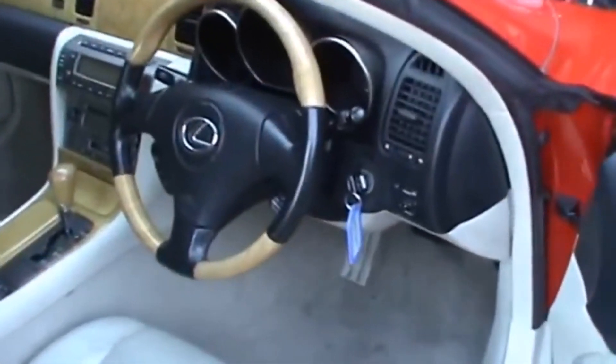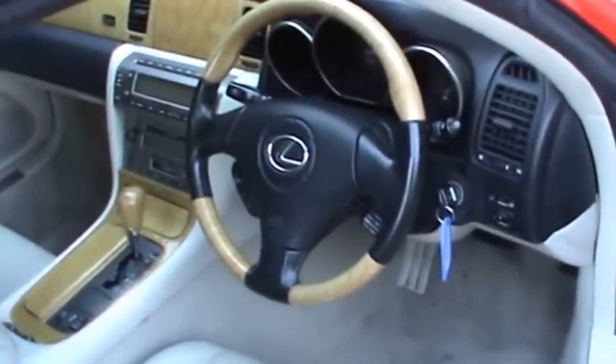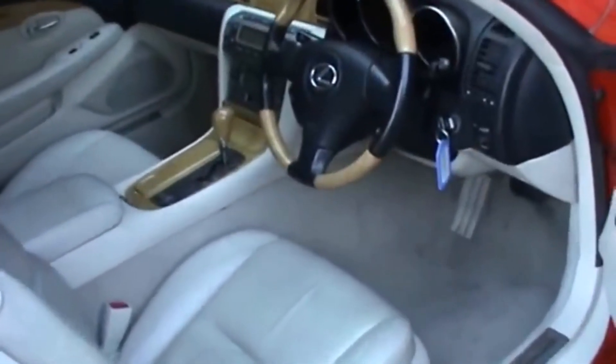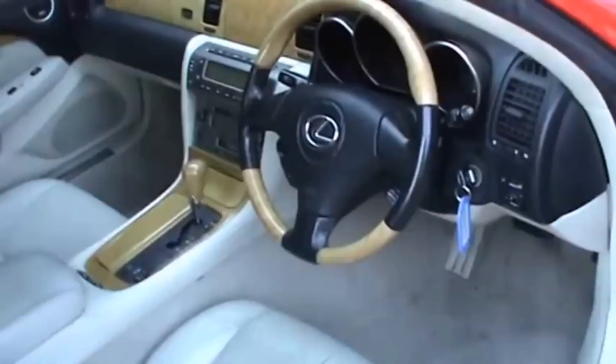Good afternoon, friends of the Jose Manuel H Garage channel. Today I'm going to make a rather special video about a problem that a lot of Lexus and Toyota models have.